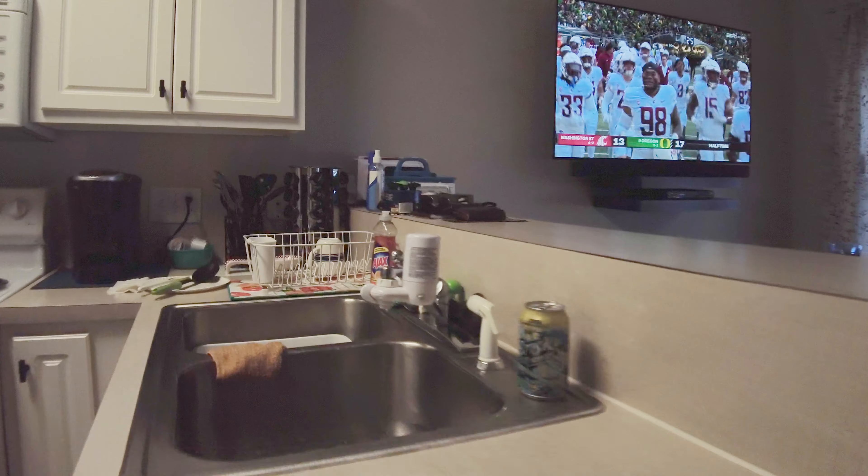Alright, I think these babies are done. Oh yeah — internal temp right around 130°F. I like 130–132°F, right around there. Shut this baby off. Got five minutes for these to rest. Let me get the camera to tilt right — oh, there we go. Yeah those look great! Time to head in with these.